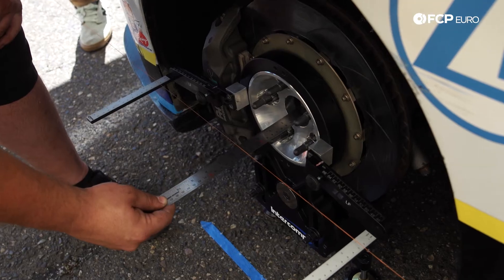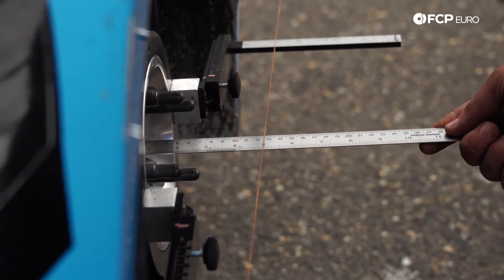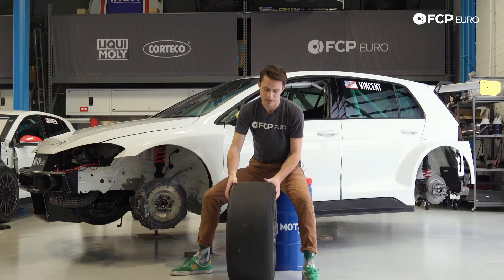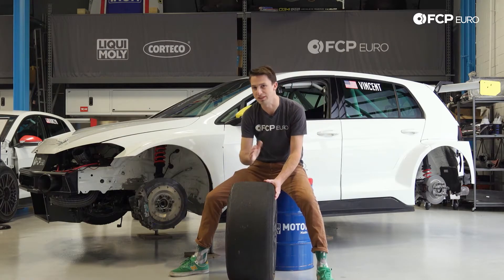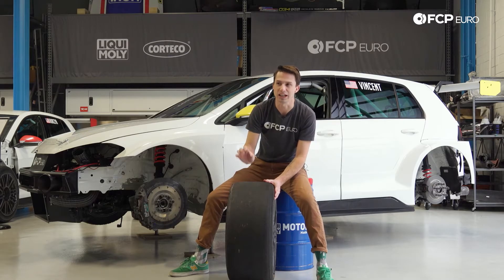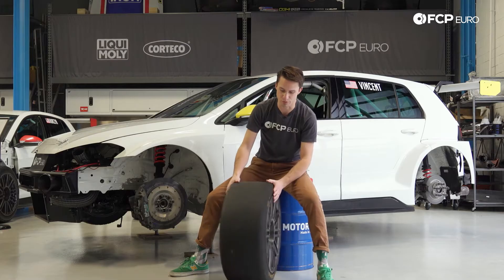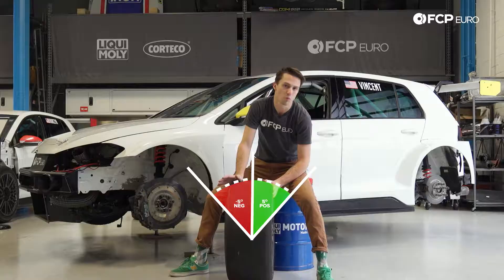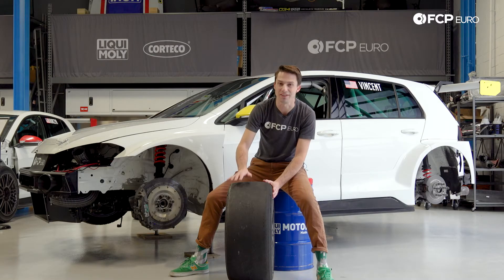The first thing we're going to talk about is alignment and how critical that is. Let's start with camber — it is the most popular and probably the most well understood. Looking at this tire, camber is basically the lean of the tire, showing how much the wheel is leaned over to compensate for tire deflection. On a street car, we typically see a little bit of negative camber — the top of the wheel is leaned in towards the car — maybe one to two degrees max. On a race car, you'll see up to about five degrees.